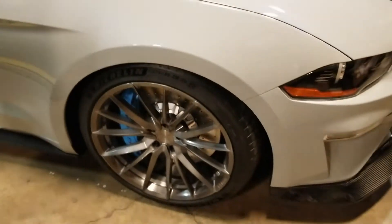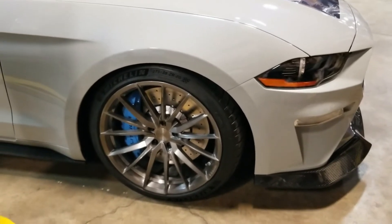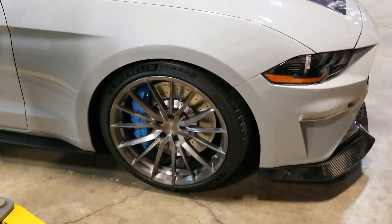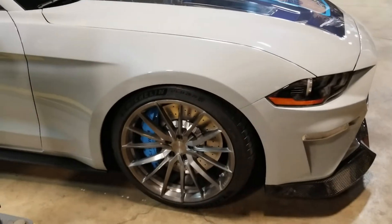The wheels are custom designed, one-off, exquisite billet aluminum. We have the Ford Performance brakes that we've color-keyed and matched to the theme of the vehicle.